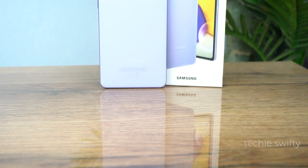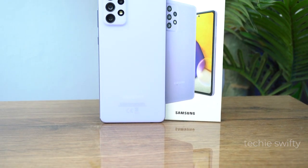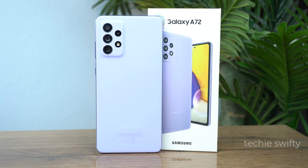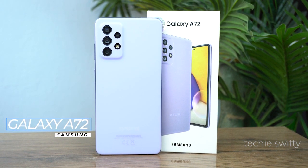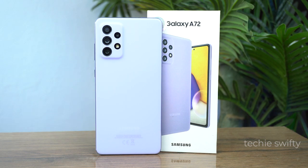Hey, what's up everyone, welcome to another video of the Techies50. In this video I will show you how you can take a screenshot and how you can record your screen on the Samsung Galaxy A72. So let's start the video.